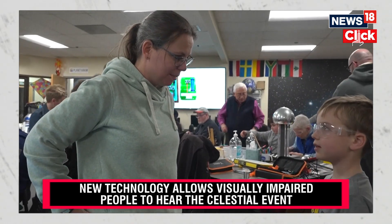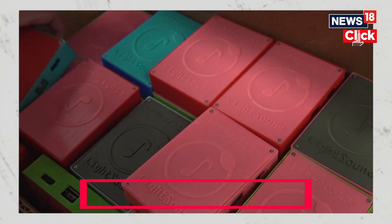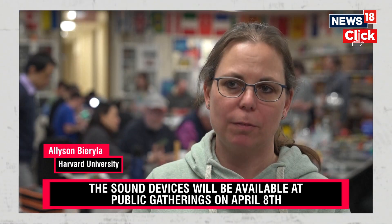We're going to build a bunch more. I think we hit the 100 bar. We developed a device called the Light Sound that essentially takes light and converts it to sound as a tool for the blind and visually impaired.